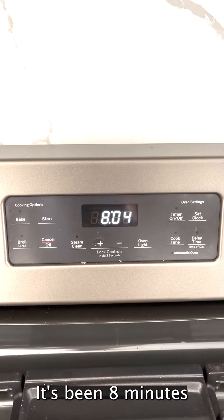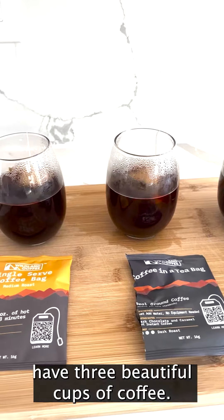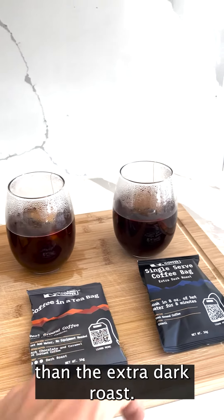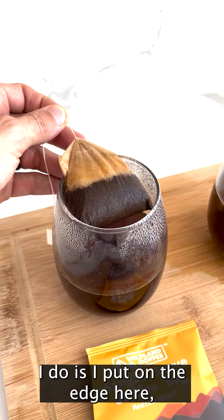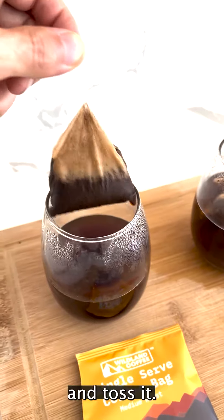It's been eight minutes and we have three beautiful cups of coffee. You can tell that the medium roast is a little lighter than the dark roast, which is a little lighter than the extra dark roast. To take the bag out, I put it on the edge here, squeeze some of the coffee out, and toss it.